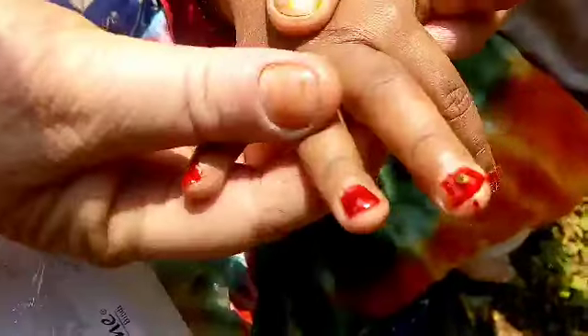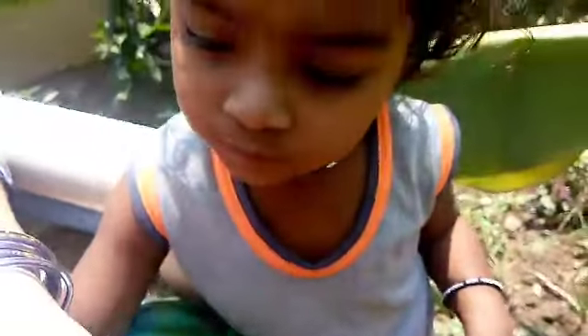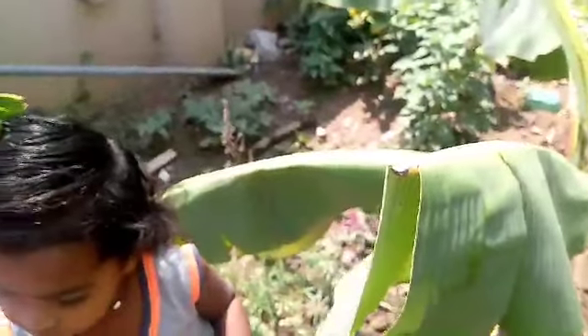I will cut the nuts. The nuts are made out of the nuts, a little bit.